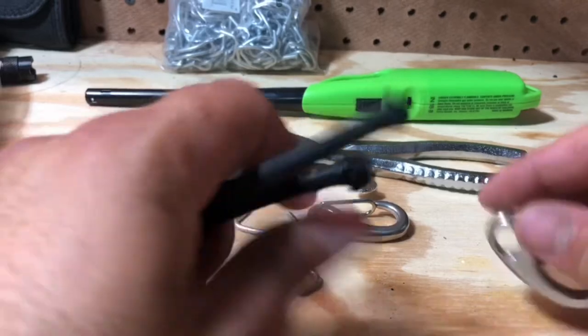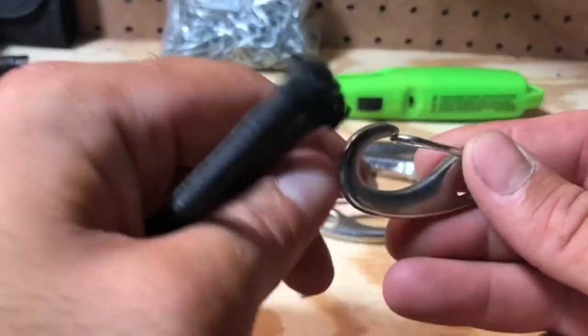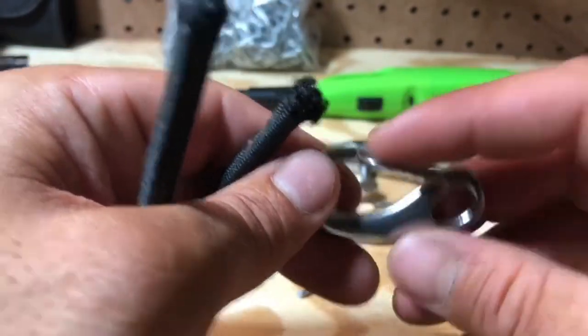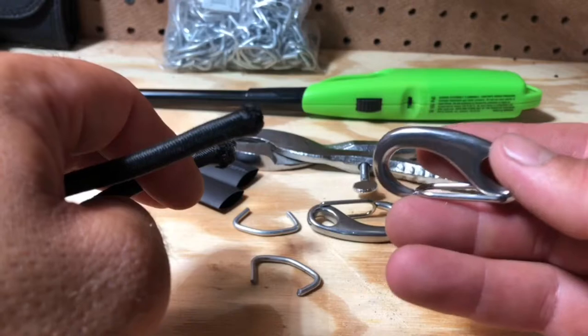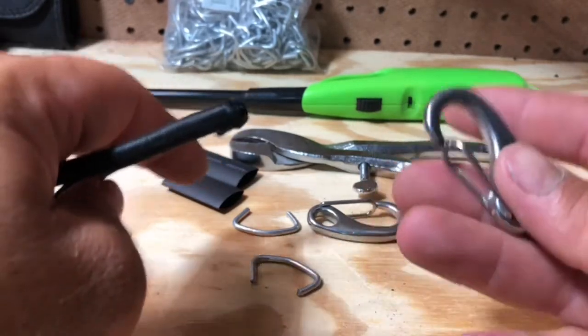I'm going to be using these stainless steel carabiners that I got from Amazon. They're super strong for their size. They have a nice spring on them and I just got tired of using the plastic stuff that they sell bungee cords with. They break, or if they're metal, they're not stainless and they rust out.